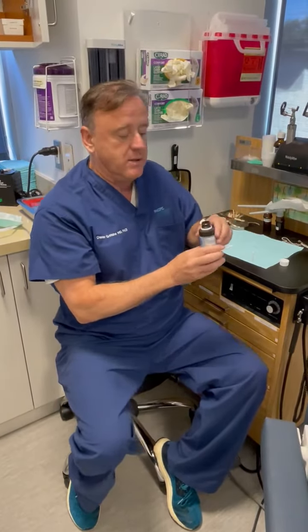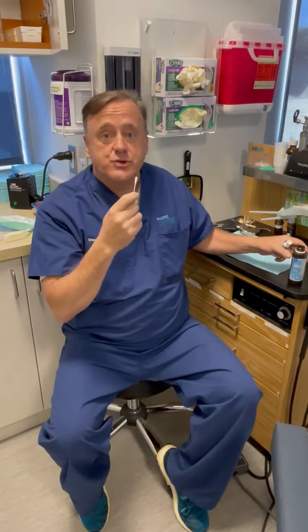Sometimes you'll get some crusting on the nose and you can take a little household peroxide, moisten it, and then just go around the nostrils on the inside, and then after that do your sinus rinse.